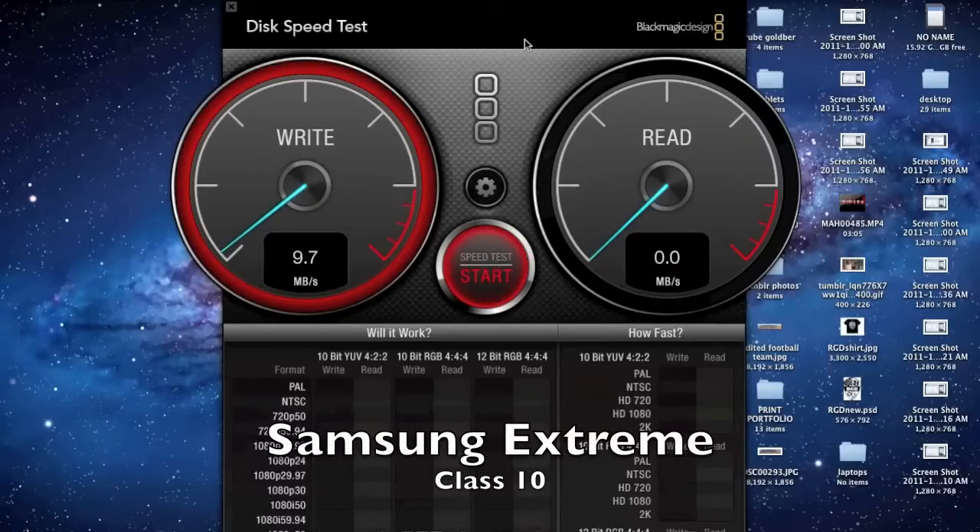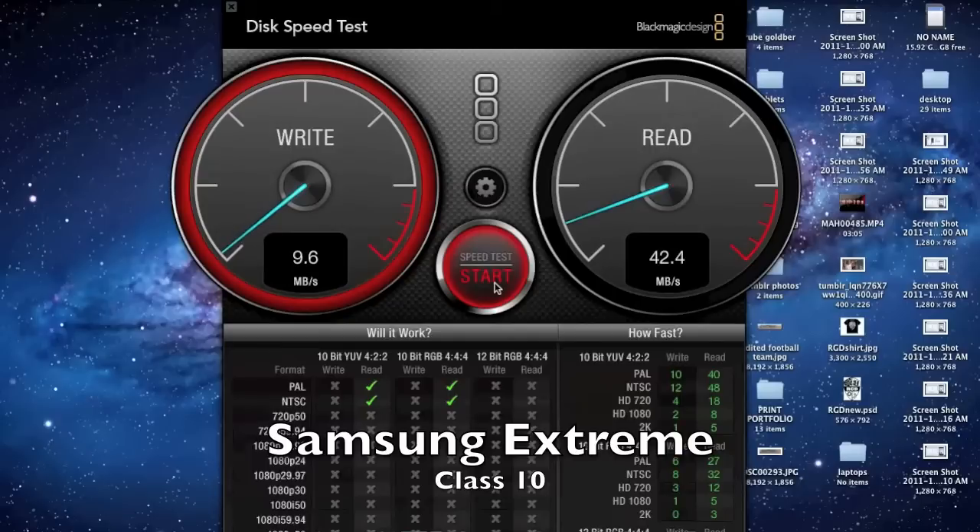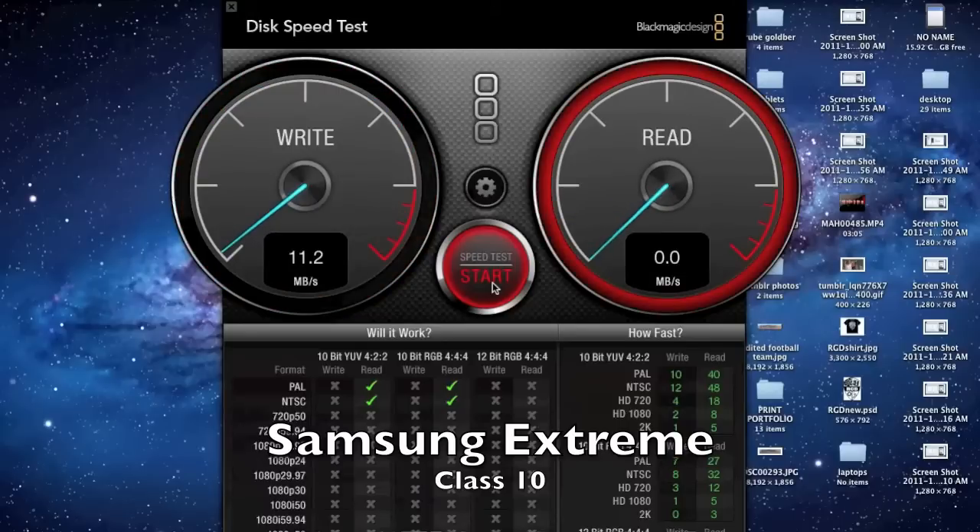Alright, first up is the SanDisk Extreme. On average, it got up to 11 Mbps write speed, and the read was quite amazing. As you'll soon see, the highest it got was a little bit past 44 Mbps.